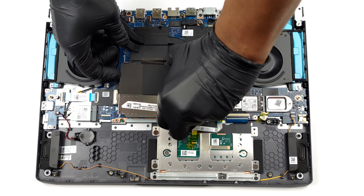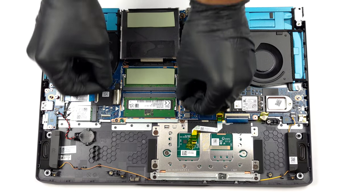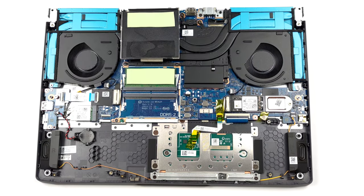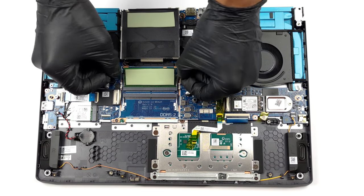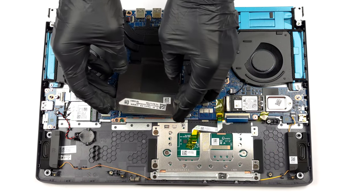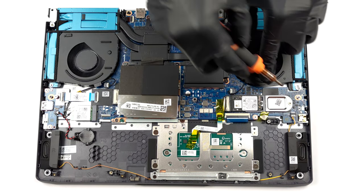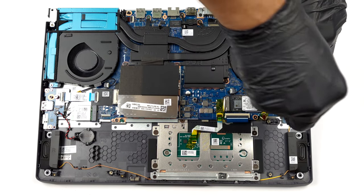Here, you get two SO-DIMM slots, which work with DDR5 RAM in dual-channel mode. Storage-wise, there are two M.2 PCIe x4 slots. They support Gen 4 SSDs.